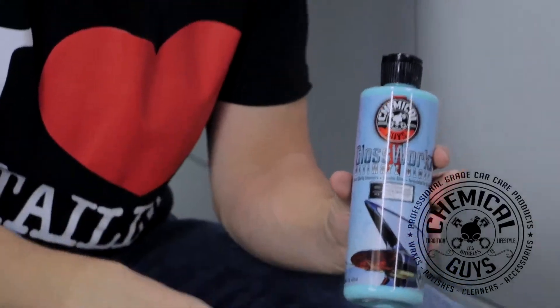It works on all colors and gives the brightest shine of any glaze on the market. This can be applied by hand or machine, and it works on any color — black, white, yellow, silver — it works on them all to give a bright, beautiful shine.